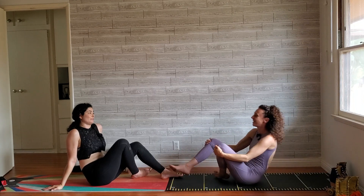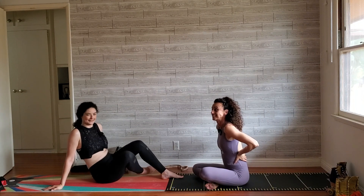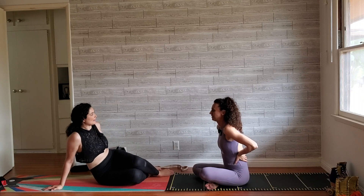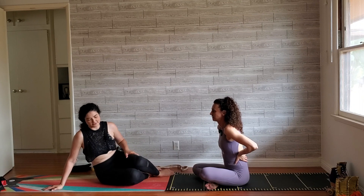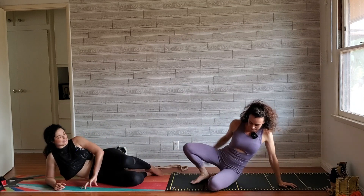People love doing floor workouts because they think they're really easy since you get to lay down. Here's a great example of one that you actually feel the fire and you'll still be sweating. Coming onto a side.